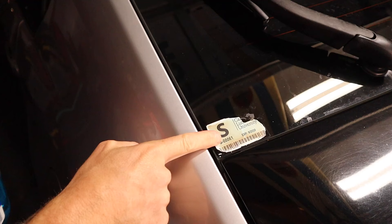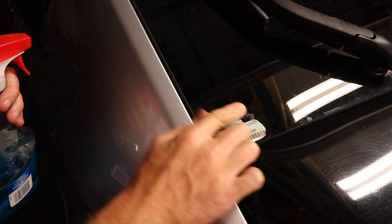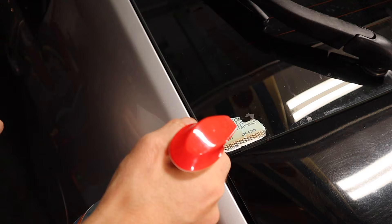Now here's the sticker we're removing. And the problem a lot of times is they start getting brittle, they start cracking apart, you've got some gunk on there. And all you have to do is spray it down with some glass cleaner. Now if you don't have glass cleaner, you can use soapy water or anything else.